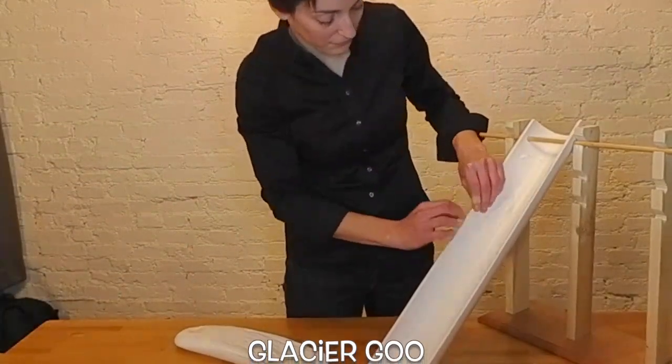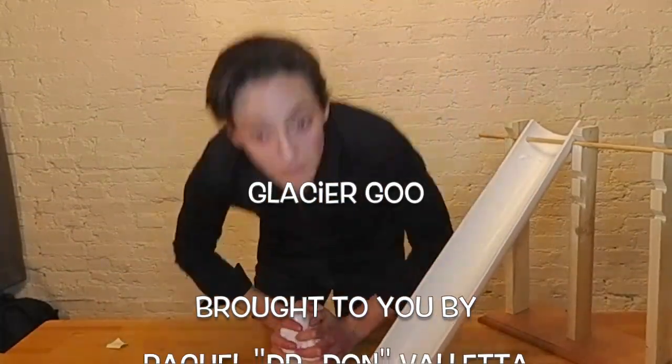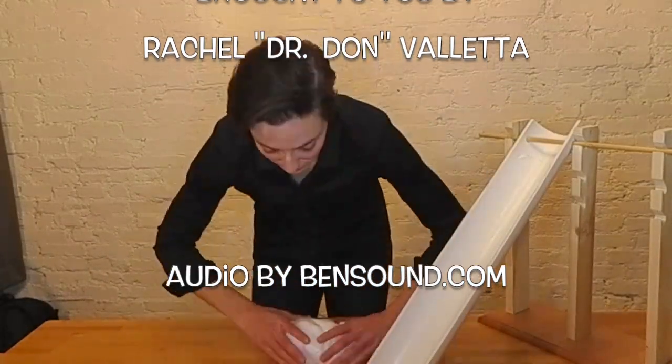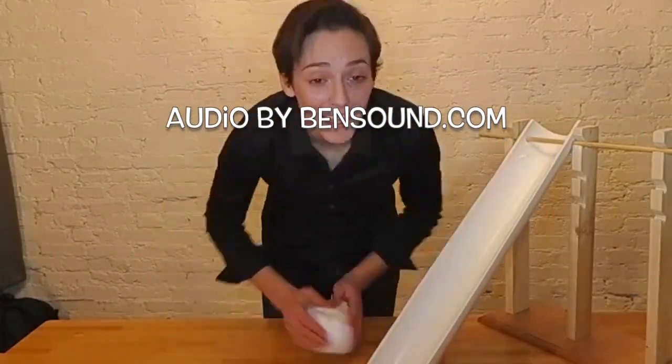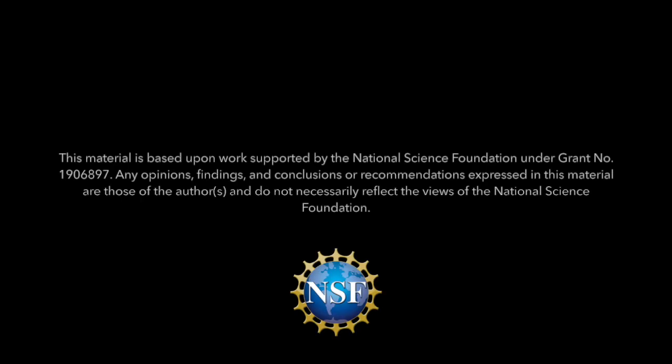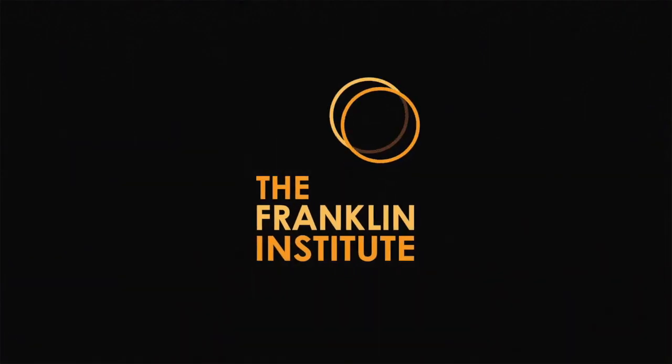What other experiments can you think of using your glacier goo?